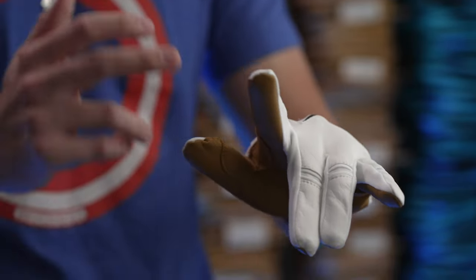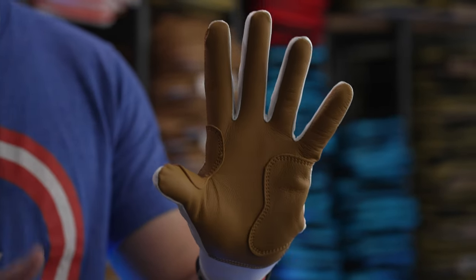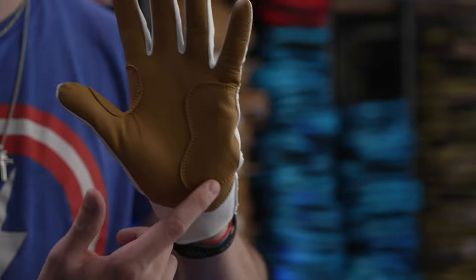The gloves also feature double stitching all the way through to reinforce durability, along with the use of heavy duty lycra in between the fingers. And if you take a look at the palm, you can see that we added double padding in between the index finger and the thumb, as well as on the heel.